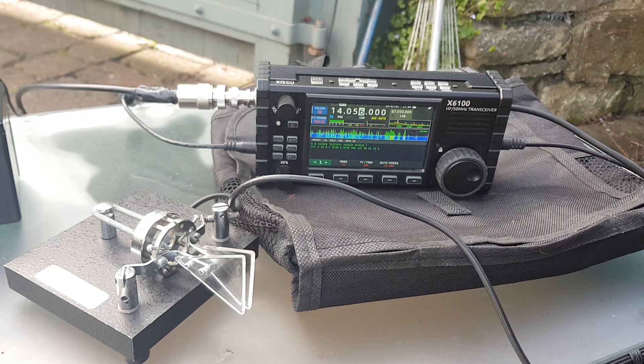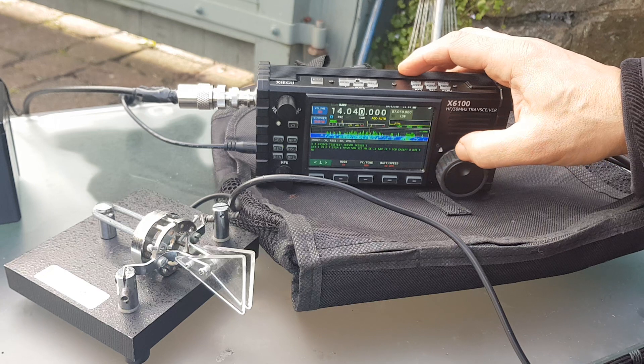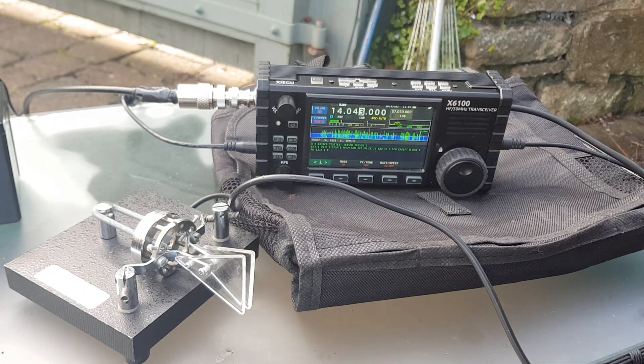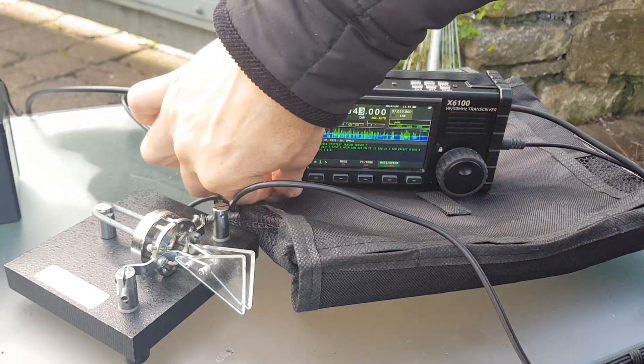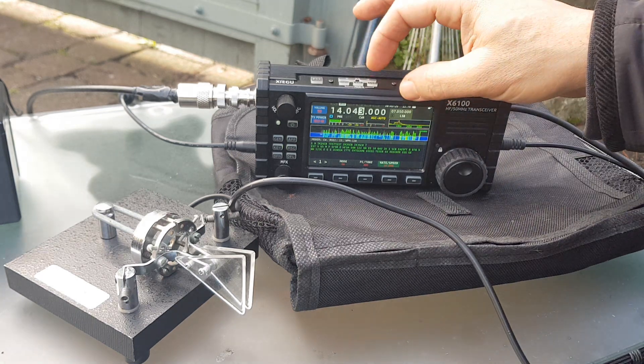It does PSK and RTTY. There's a lot of abbreviation. It's just so fast. Let's try that - 34. Let's just lower the speed. It's gone super fast again. Crazy fast. Anyway.